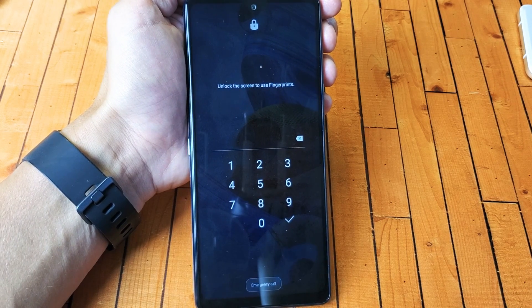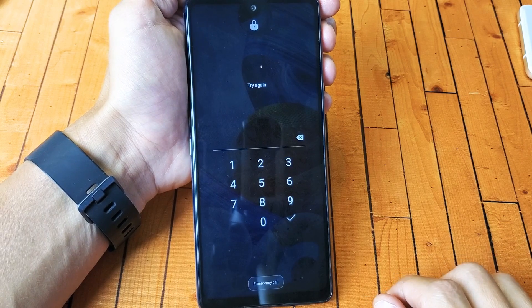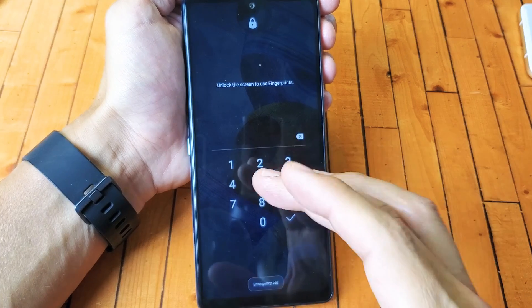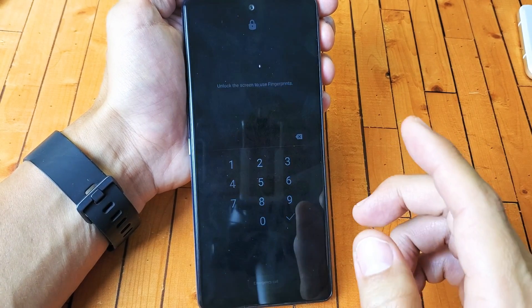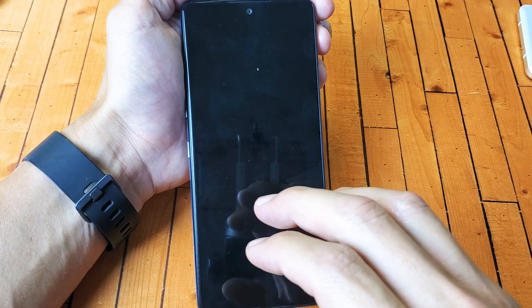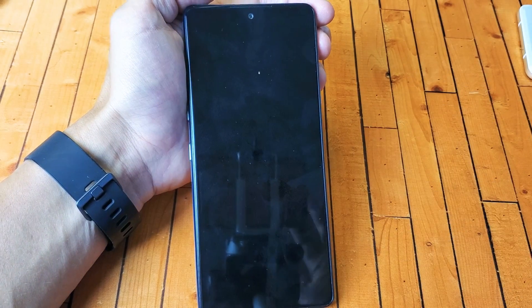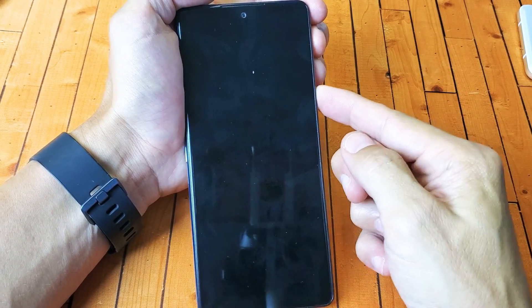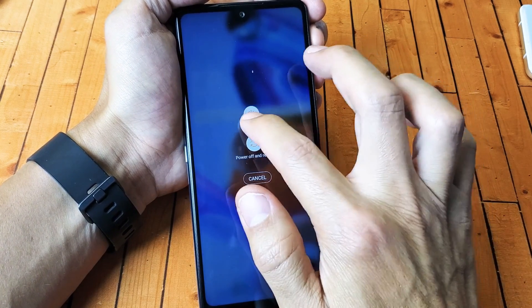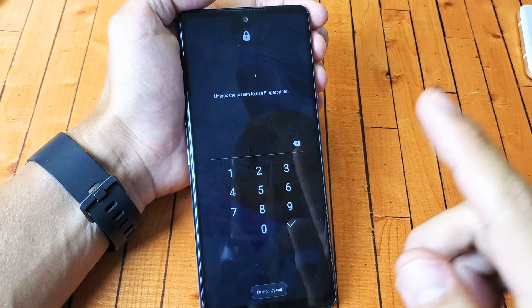So you have a LG Stylo 6 and you forgot your password, and you're trying to do a factory reset. How do you bypass this password? Very simple. If you forgot your password and you want to do a factory reset — basically erase everything off the phone as if you bought a brand new one out of the box — the first thing we need to do is turn off the phone. However, every time you try to turn it off, it's asking you for the password that you forgot.